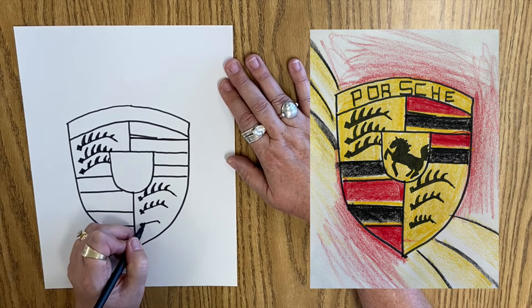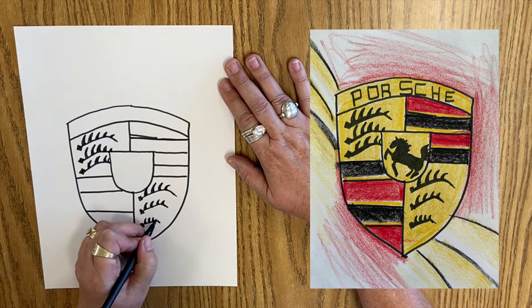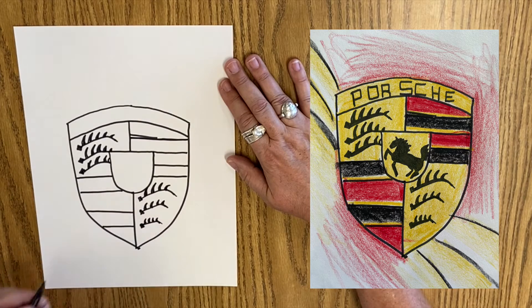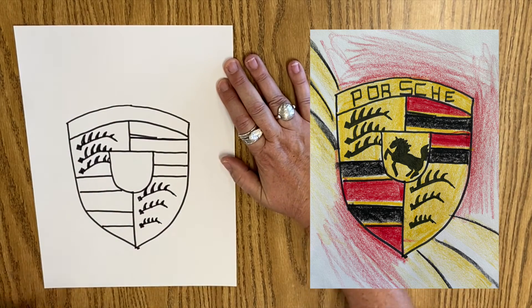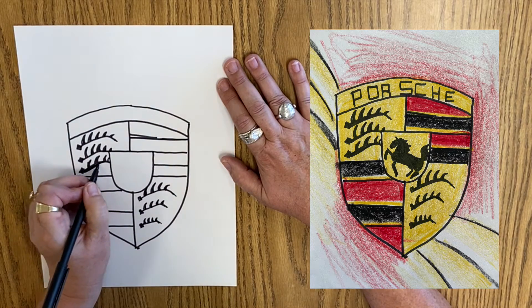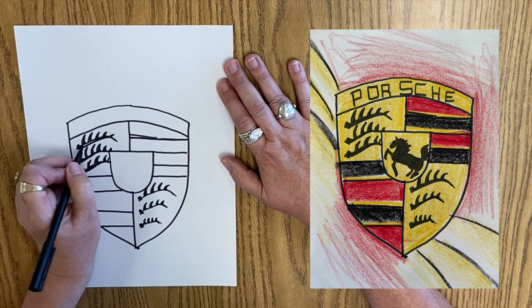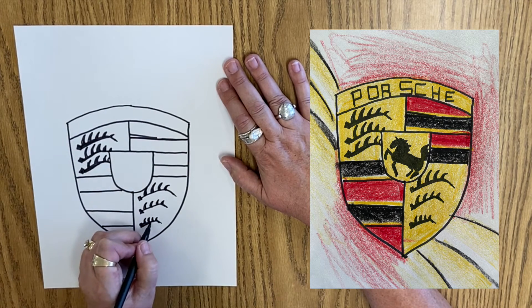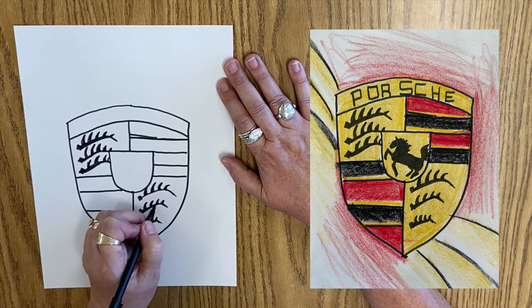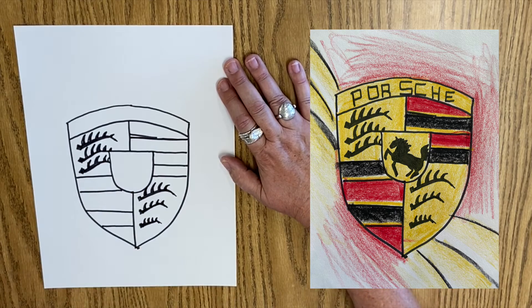And this one's teeny tiny — one, two, three, four, pointy. These are thick here to thin, so these are thick to thin. Increase that line weight — thick to thin. Oh, those look proper.